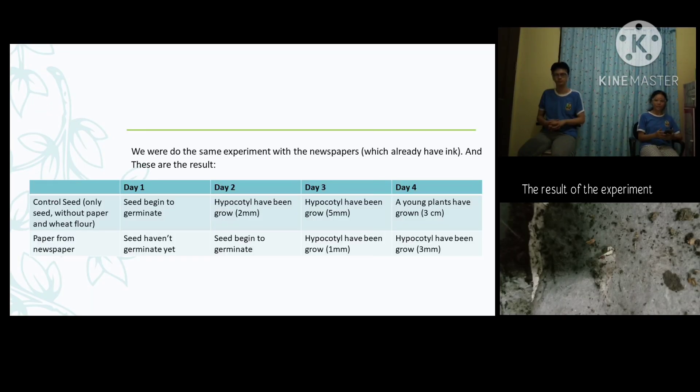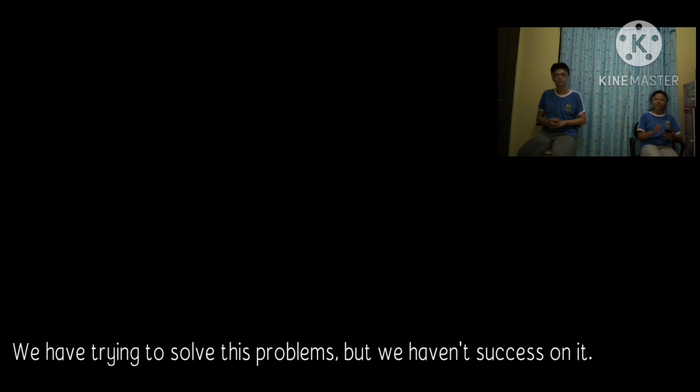We also did the same experiment using newspaper which already has ink in it, and from the experiment we got the data. These are the results of the research. We can see that the experiment was successful. But we have a hypothesis that the plant which grows from the newspaper is not safe to consume. Because when the seeds absorb water from the newspaper to grow, they will also absorb the ink, and the ink of the newspaper is very dangerous if eaten. So we only put seeds of plants that are not edible — for example, orchid seeds.